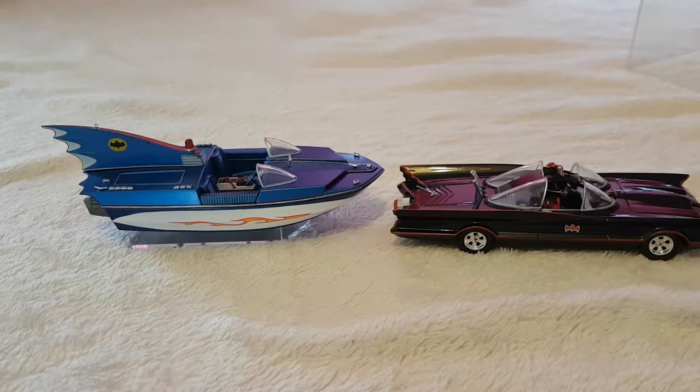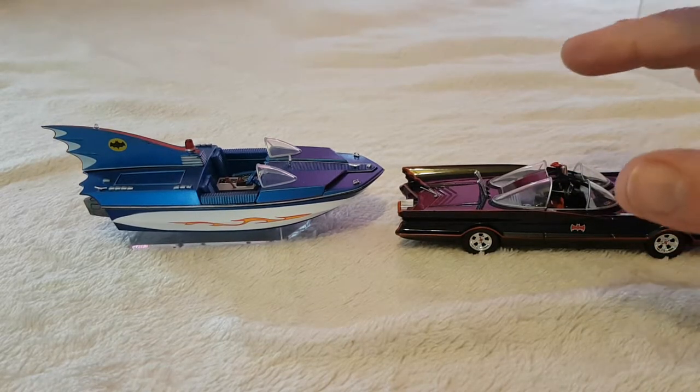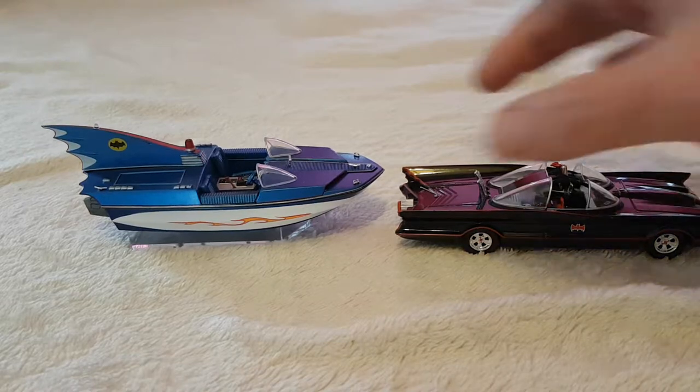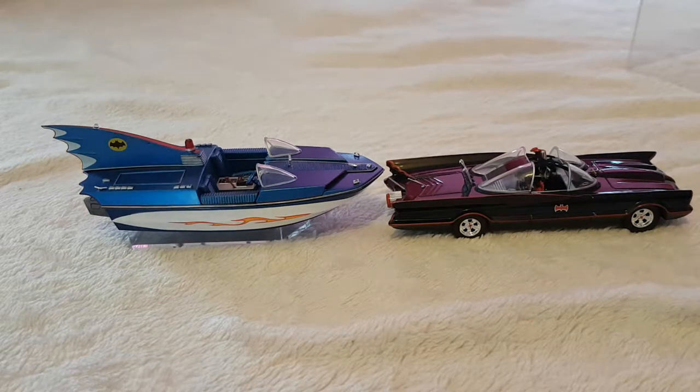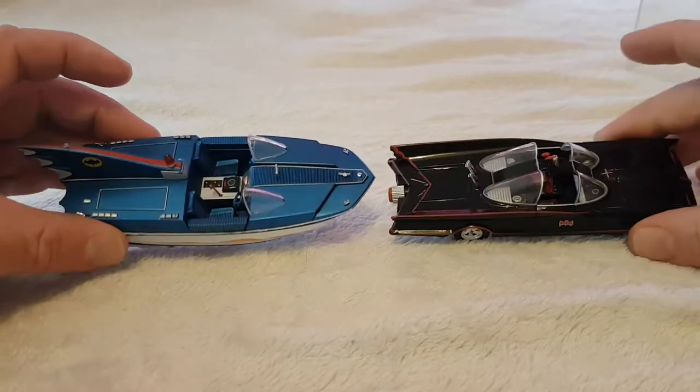Corgi did the Batmobile and Batboat together - I think it's Corgi 267, or something like that, google it. They're about the same sort of scale, maybe just a little bit bigger, and they go for absolute mega bucks, but the detail is unbelievable. It even came with a trailer for the Batboat so you could tow it. The Batmobile had a little blade that came out of the nose to cut cables or ram through things, and little rockets that fired off. It was brilliant, though I don't think they're allowed to make stuff like that anymore.